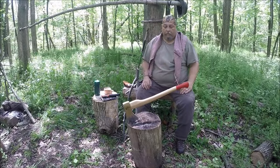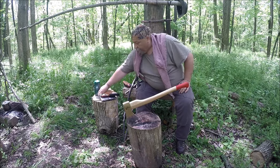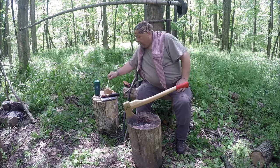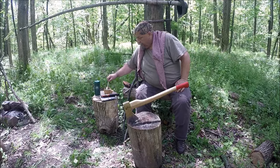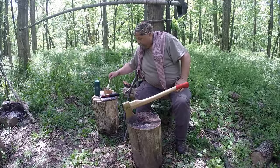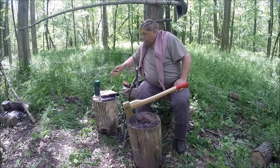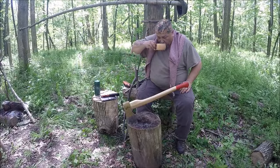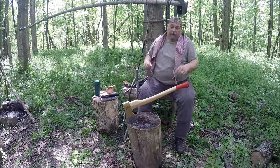Well folks, I'm back from selecting some pieces of wood. Just poured myself a cup of coffee here, so we'll give that a little stir and take a look at what we've got.